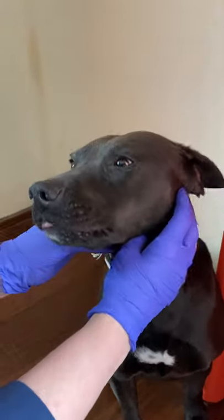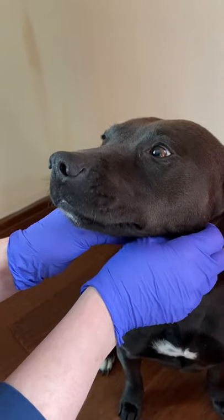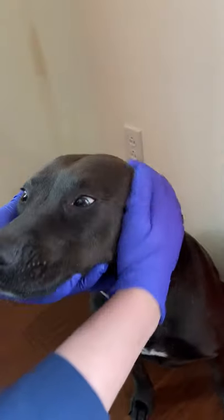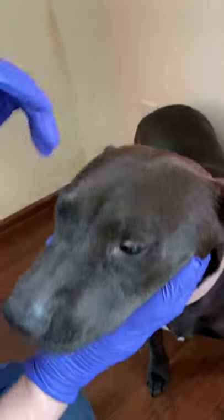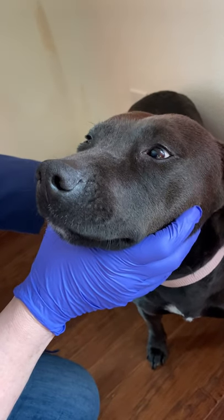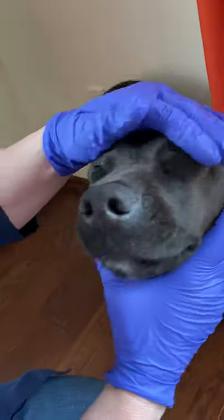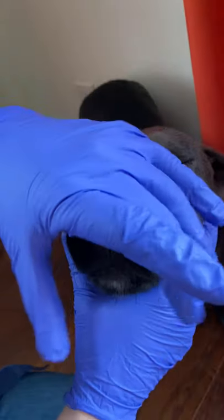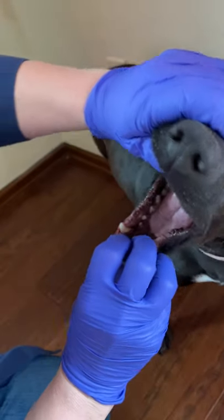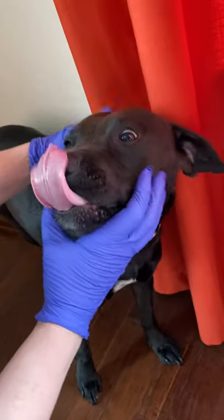An ear infection might cause pain when she opens her jaw, and there are other disease processes that can cause pain when you open the mouth as well: dental disease, masticatory muscle myositis, and neck pain can all cause discomfort. Dogs don't like to have their mouth pried open, so I'm going to do it for just a quick second, have a quick look at the oral cavity, and then leave her be.